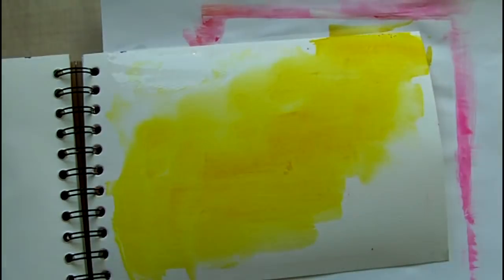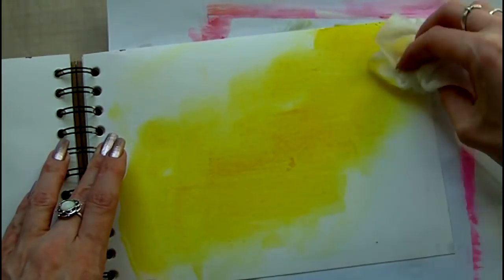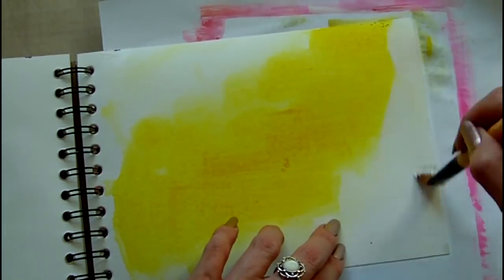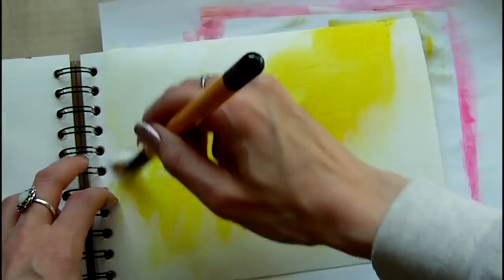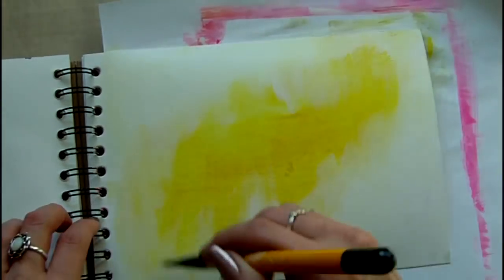The colours that I'm adding here are Golden fluid acrylics and they are Nicolazo Yellow and Teal. To lighten the colours in places and blend them together easier I use some Golden Gesso. I'm applying it here with a paintbrush and then later after I've added the Teal colour I also use a baby wipe to make the blending easier.